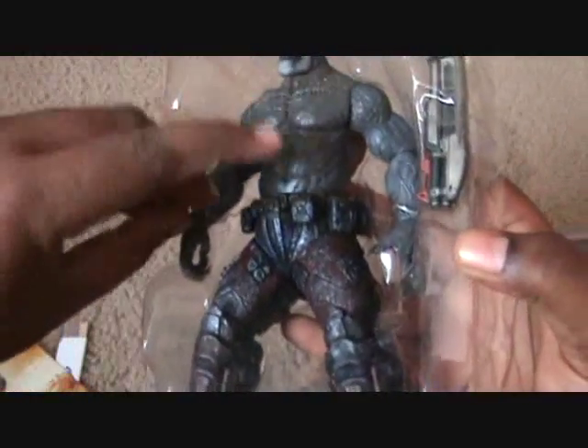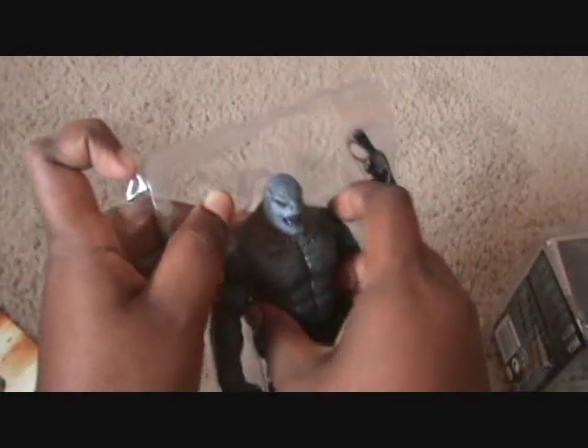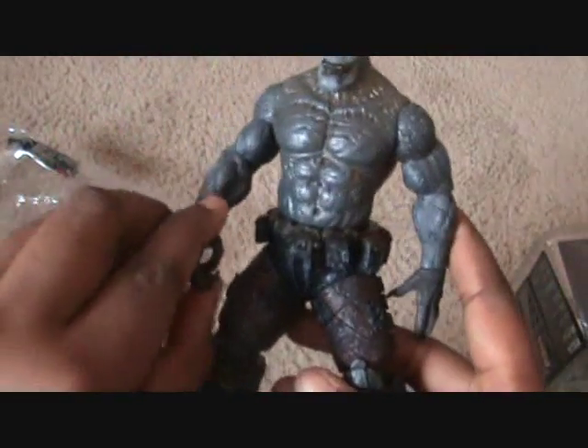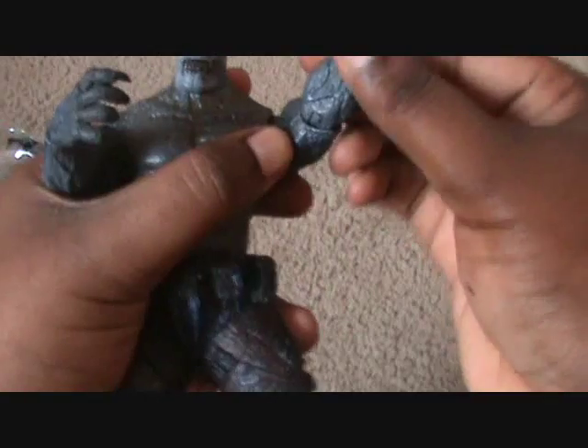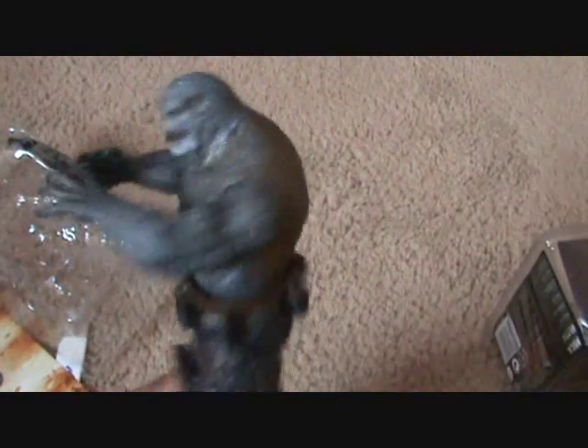I really appreciate you guys' support for watching my videos. And like I always say in the beginning, if you don't want to watch me unbox it, welcome to fast forward. Alright, there he is, my friends. Pretty much the same concept as the Grenadier but his body's darker of course without enough light. Like I said, I really love the Series 4 figures, the Grenadiers, and I like this guy.